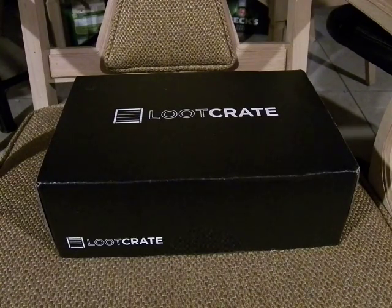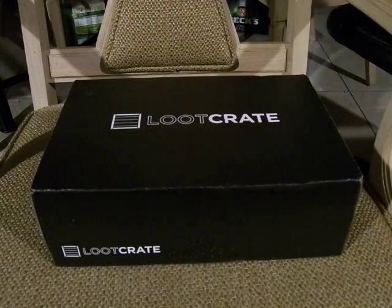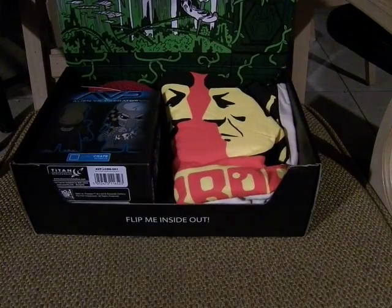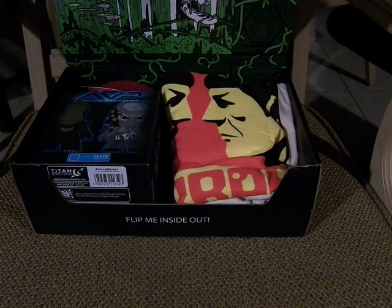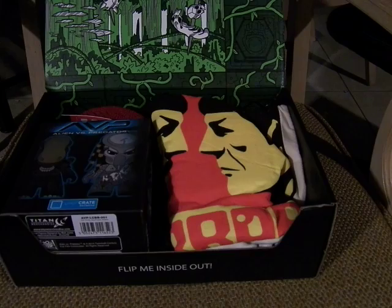Along with last month, it's a bit small, but that's alright. So let's open this bad boy up — and there's alien, human, predators. And flip me inside out for the Loot Crate dioramas.